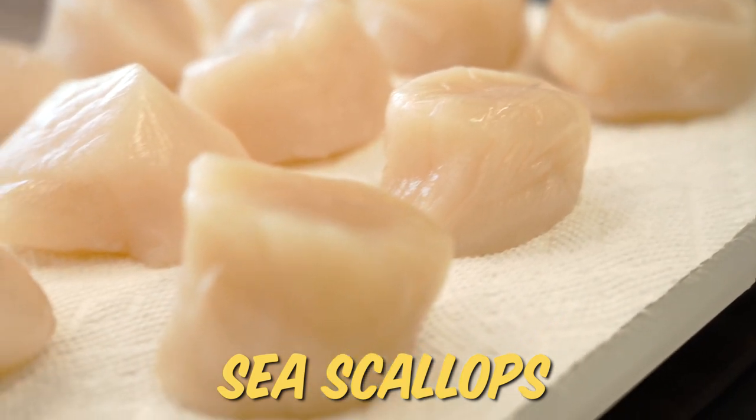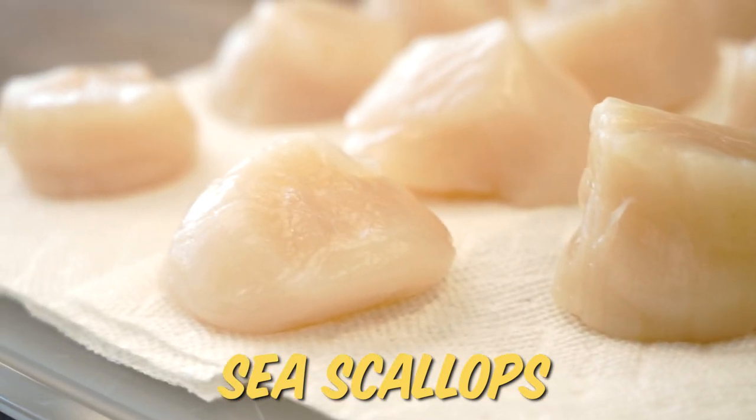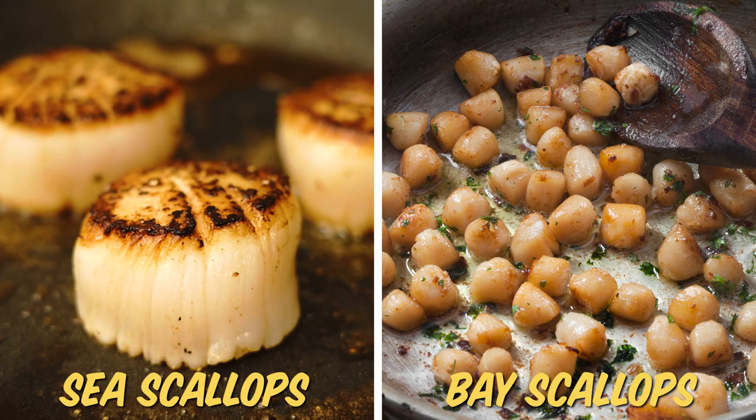Let's first talk about how to buy scallops. You want to look for sea scallops — those are the larger size scallops, and what you most likely find in the restaurant. Bay scallops are the super tiny ones. I buy them already shucked, though you can shuck them yourself, kind of like an oyster.